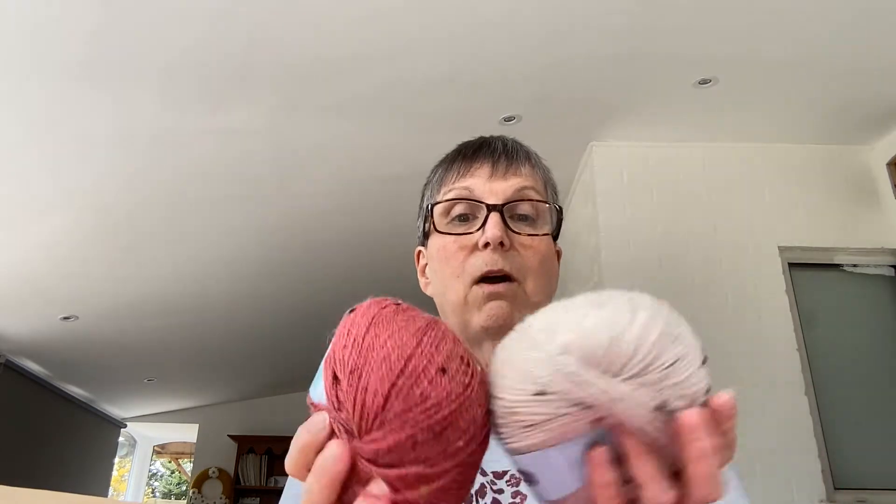I really like those. So we have got 50 grams, 191 yards, 175 metres, 22% fine merino superwash, 22% alpaca, 23% acrylic and 10% viscose. No wonder it's so soft - it's got alpaca in it. I've never had anything with alpaca in it yet. I can see me getting more of that. That is absolutely gorgeous.